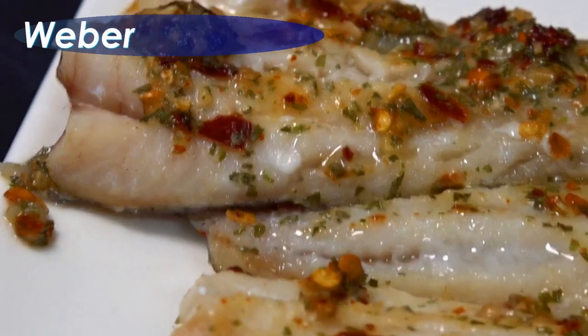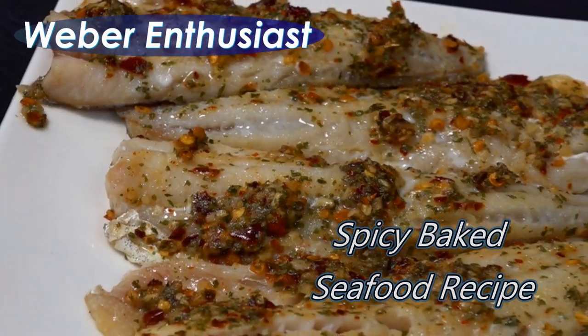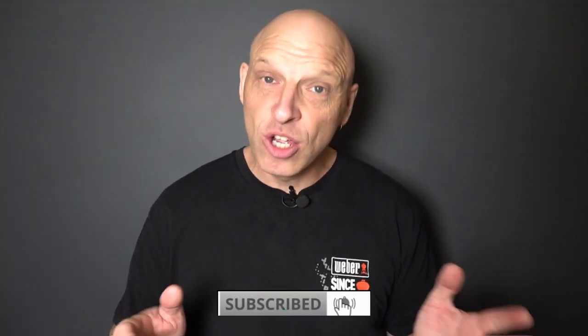Looking for a quick seafood dish to do on that Weber? Then this is the video for you. Hi Weber fans, welcome back to the channel. So in today's video we're going to be cooking some whiting on the Weber Q. Now if you've never had whiting, it's probably the best fish closest to cod that you can get, and there are 13 different species around the coastal areas of Australia. So today we're going to be cooking a spicy baked whiting with five simple ingredients. So let's dive straight into it.